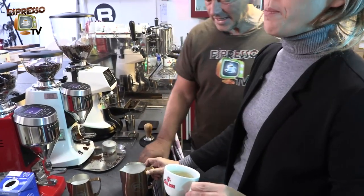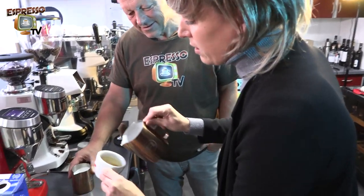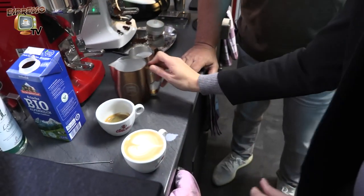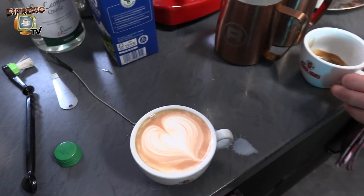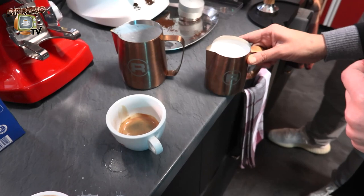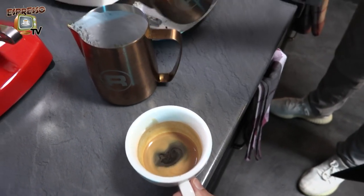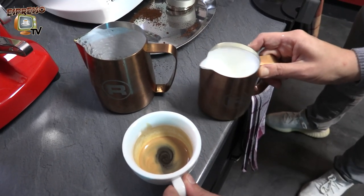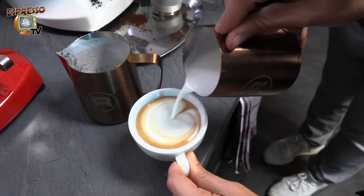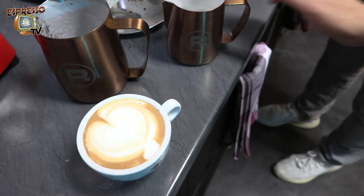Mix your milk again because it separates really fast. Then tilt the cup — for the traditional Italian cappuccino you want to tilt the cup and aim at the center. Nice heart shape! It can happen that you get a little dirty while you work — that's okay, we can always clean it afterwards. If you have a little bit more crema on one you can always get rid of some. Two pitchers are always good for this reason.